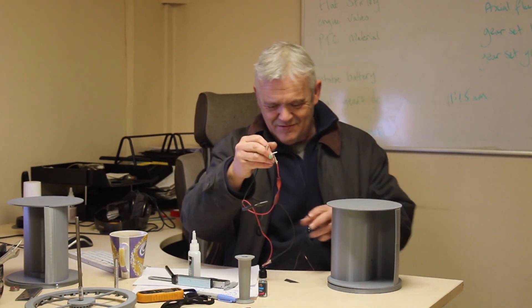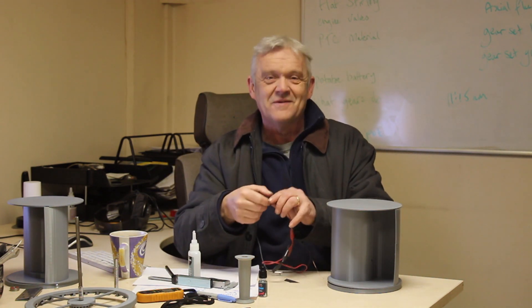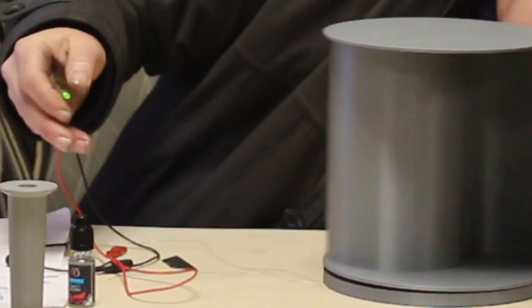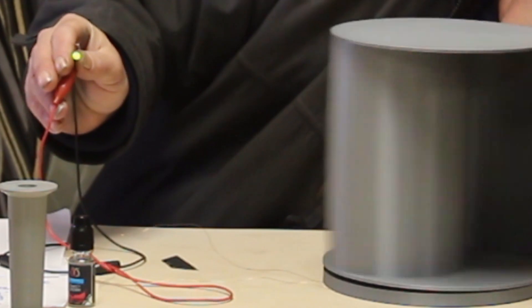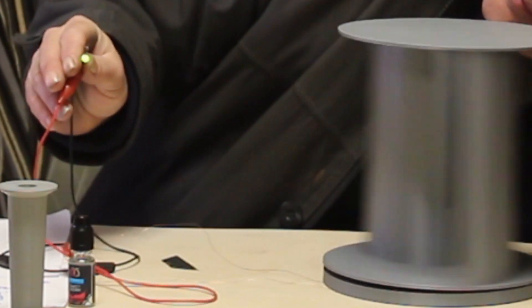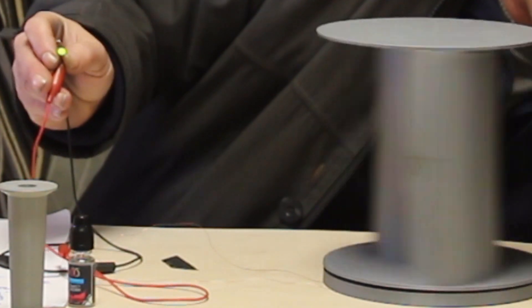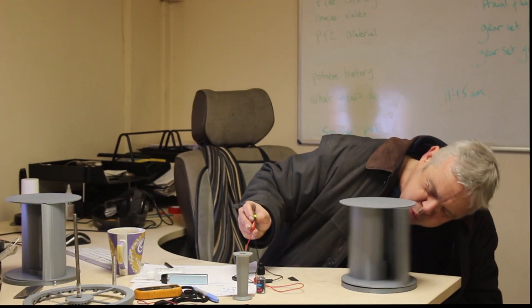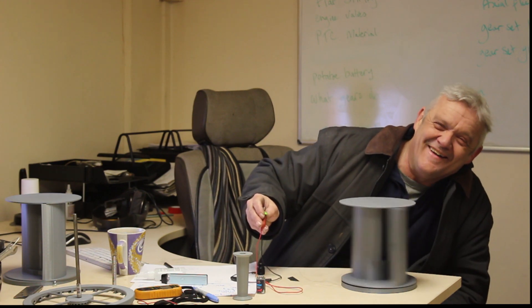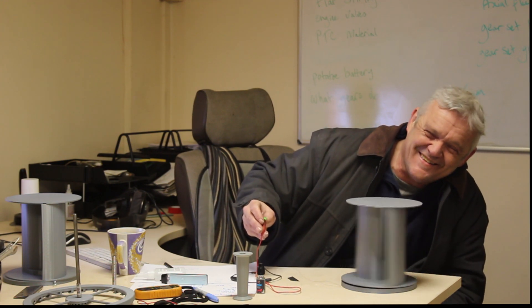This actually is awesome - let me connect it to an LED. I'm blowing on it and it's lighting the LED.